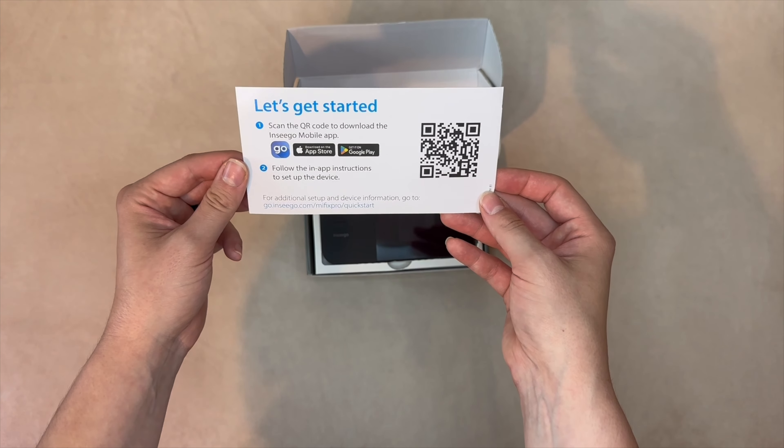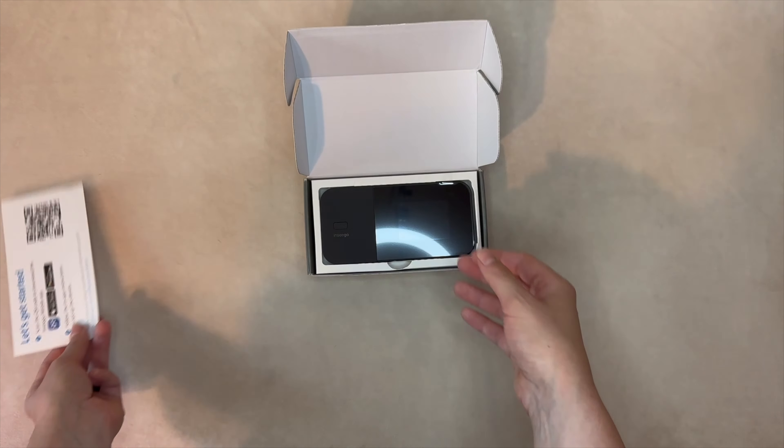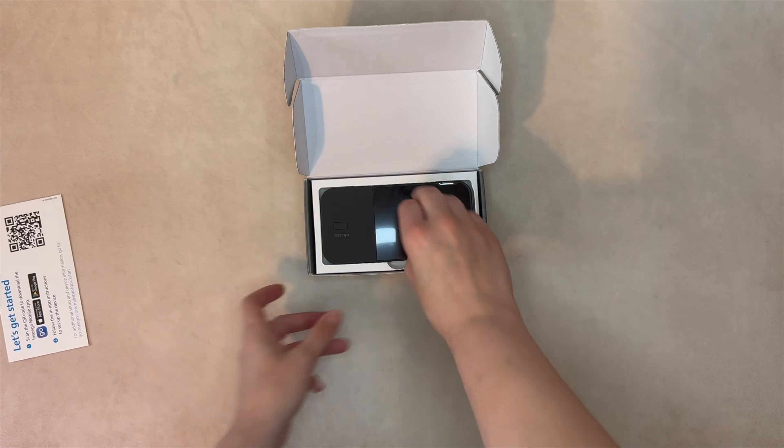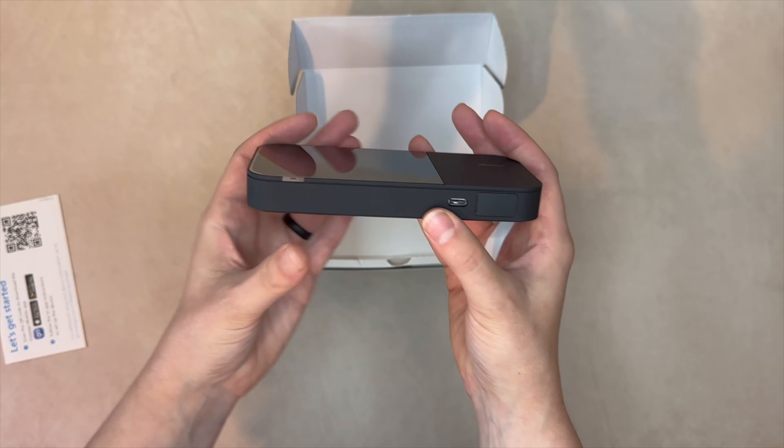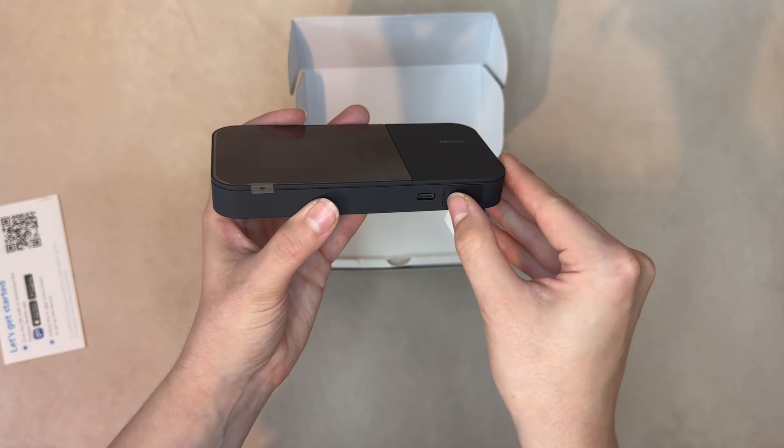Upon opening the box, we have the device's quick start information. Next, we have the MiFi itself. Let's take a closer look at the device. On the side, we have the USB-C port, which supports charging, tethering, and universal charging of external devices. There's also an RJ45 Ethernet port for direct LAN connection that supports up to 1Gbps speeds.